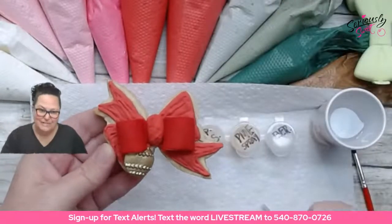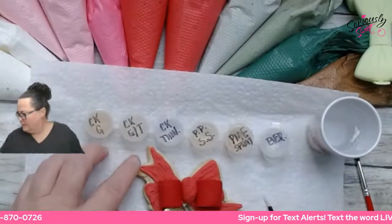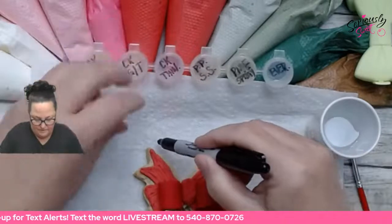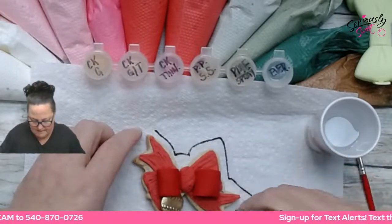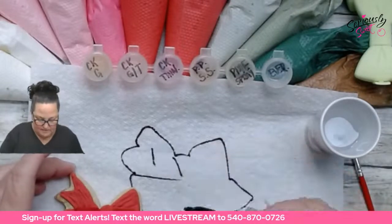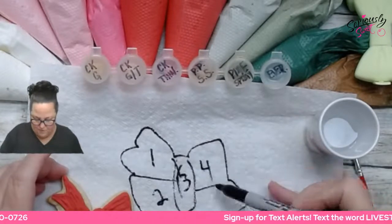This cookie has five different sections of royal icing. I'm going to sketch this out on my paper towel. Section one is here, section two here, section three in the center, section four here, and section five here. When we come back tonight we'll label these.